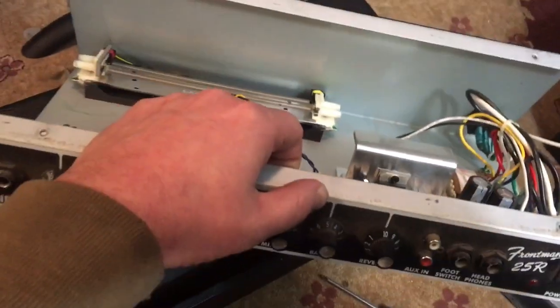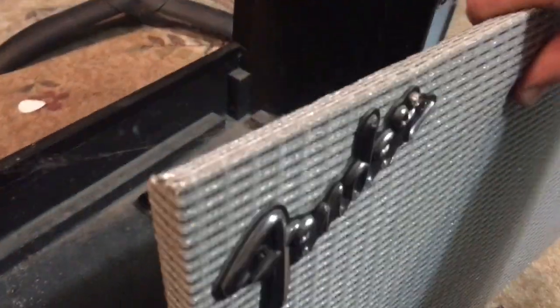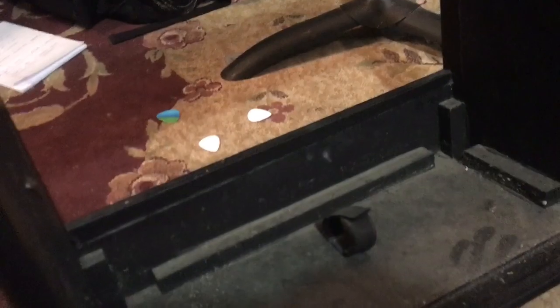Next step is to just take the speaker baffle off. I've taken the screws out of the little speaker baffle and pulled it out — there's some cobwebs. This is a nice little enclosure. One of the things I noticed is it's got foil up there to help with shielding.